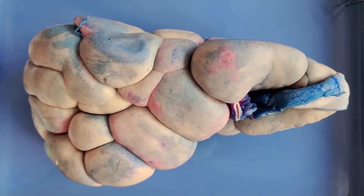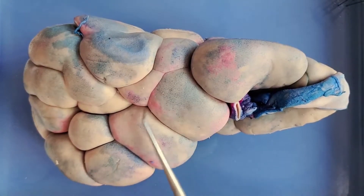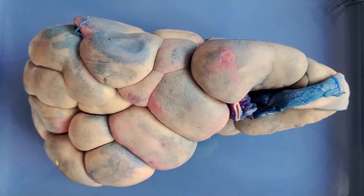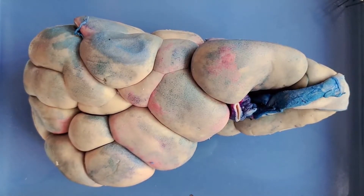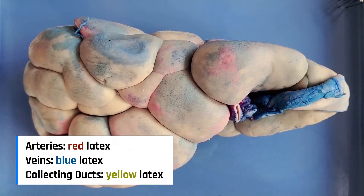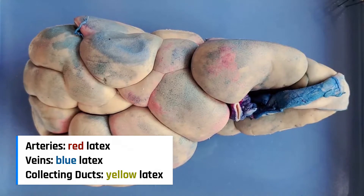Fun fact: horse kidneys are heart-shaped. The kidney also has a slight bluish-pink tinge to it, as you can see here. Normal kidneys aren't blue or pink, of course — this kidney is triple injected, which means it's been injected with colored latex to highlight some features. Arteries are labeled red, veins are labeled blue, and collecting ducts are labeled yellow.